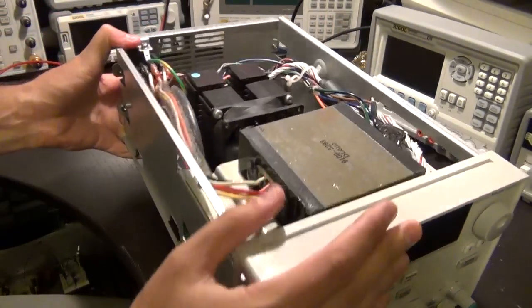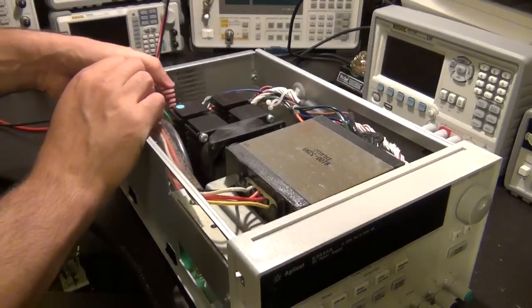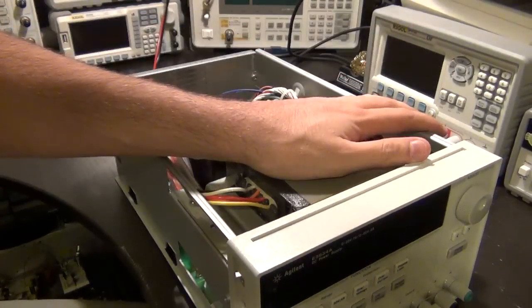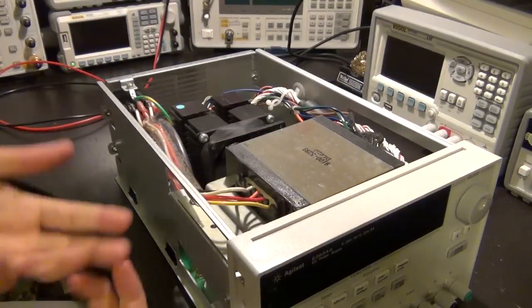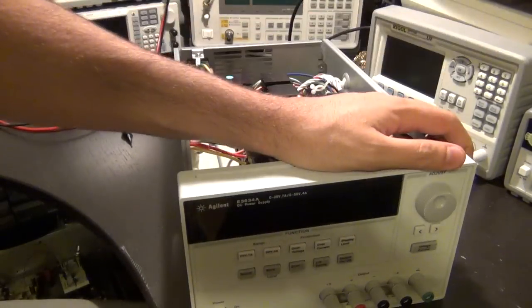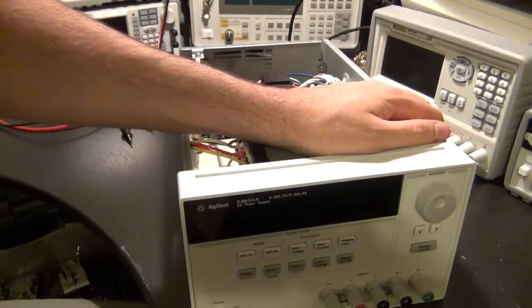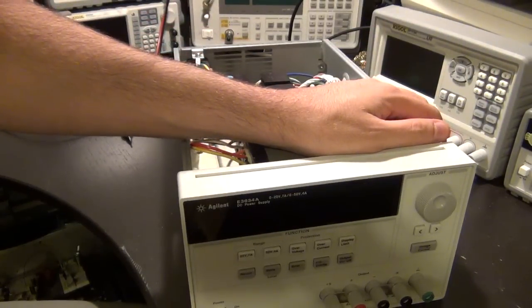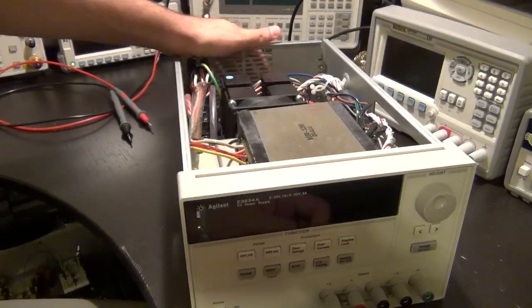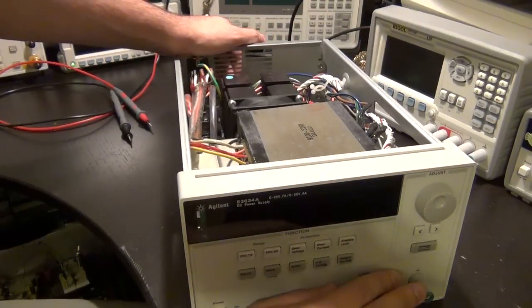You can see that sometimes you get lucky — that doesn't mean everything I've bought broken I've been able to fix, but if you look carefully you may be able to find and repair something. Now I'm going to add this 50-volt supply to my lab, clean it up a bit, and it's ready to go. I'll need to put it through load testing and check its rise and fall times to make sure everything is fully okay, but first impressions look great.